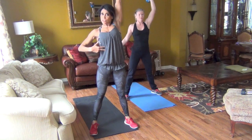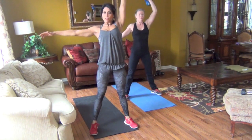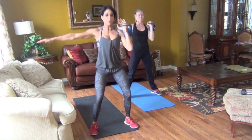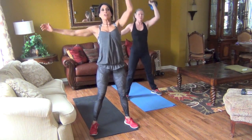Your oblique on the other side is working to keep you stable. Key factor — the kettlebell is always core. That breath is important, guys — get that breath on the way up.